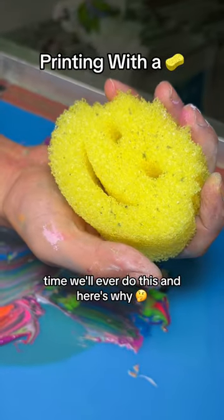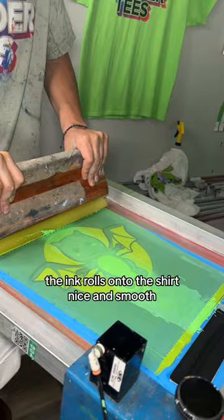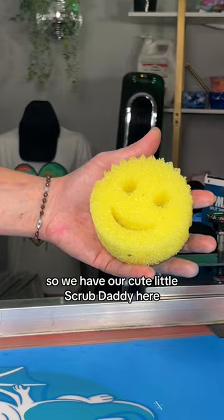This is the only time we'll ever do this, and here's why. When we print with our trusted squeegee, the ink rolls onto the shirt nice and smooth — this is what we want to see. We're already getting nervous because you're not gonna believe the difference when we swipe with a sponge. So we have our cute little Scrub Daddy here.